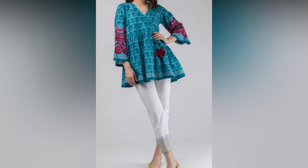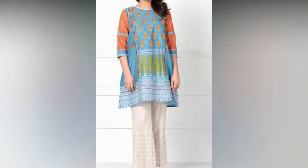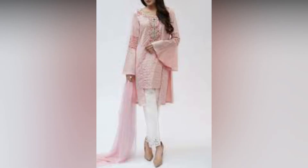These shirts are very short and long, where you can get ideas of what you wear. You can wear this dress with white capri. It's a very beautiful design.